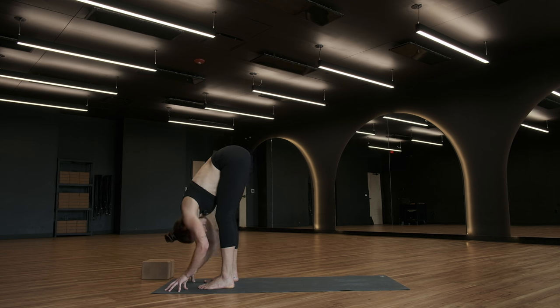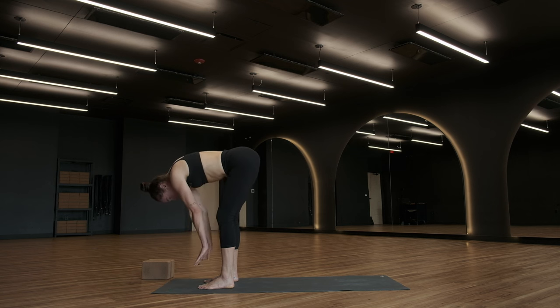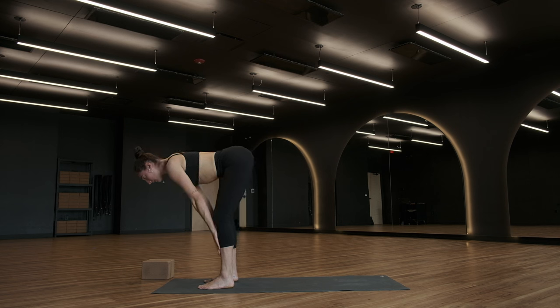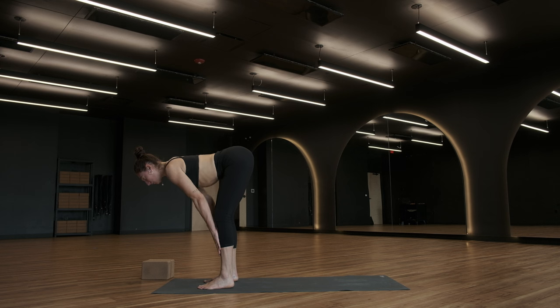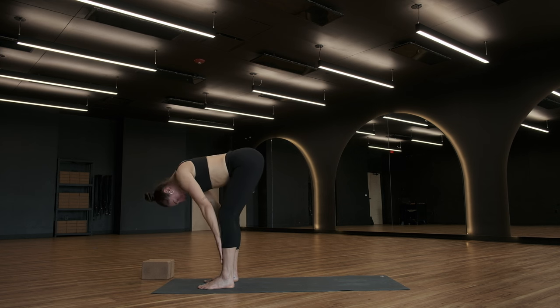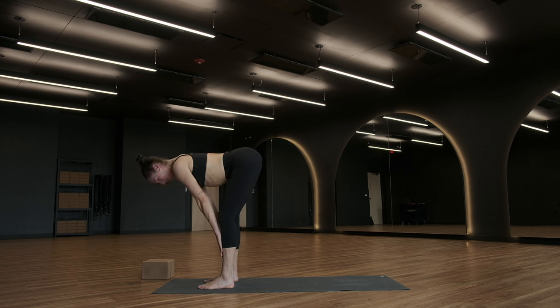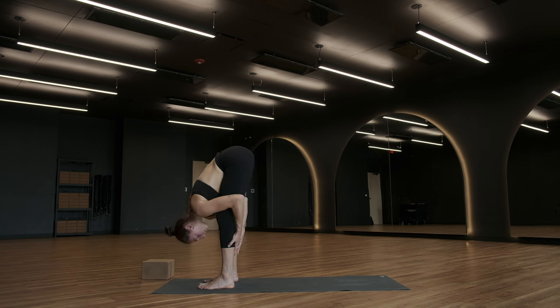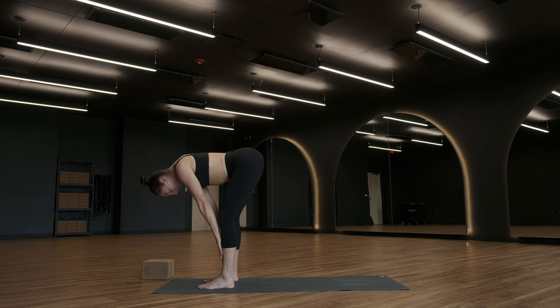Halfway lift — take a breath in. Bring your hands to your shins, bring your heart somewhat parallel to the ground. Shoulder blades draw together just a little bit. From here, can you shift the weight into the balls of your feet? Next exhale, fold back down. Halfway lift, breathe in. Exhale, fold. Let's do one more half lift — take a breath in, half lift. Exhale, fold.